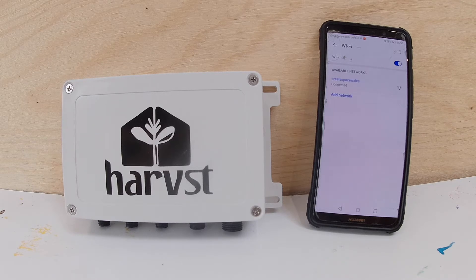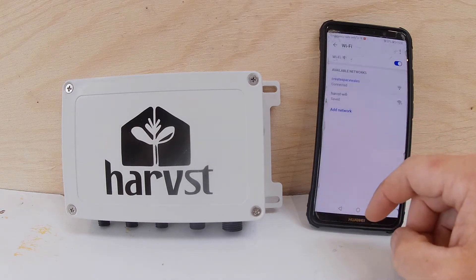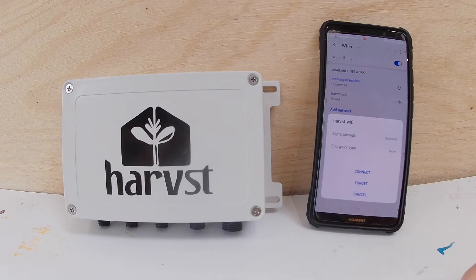If you've not got one yet set up, it'll switch to a slow beep. When it switches to a slow beep, it'll be transmitting a Harvest Wi-Fi signal. Click to join the Harvest Wi-Fi network and connect.